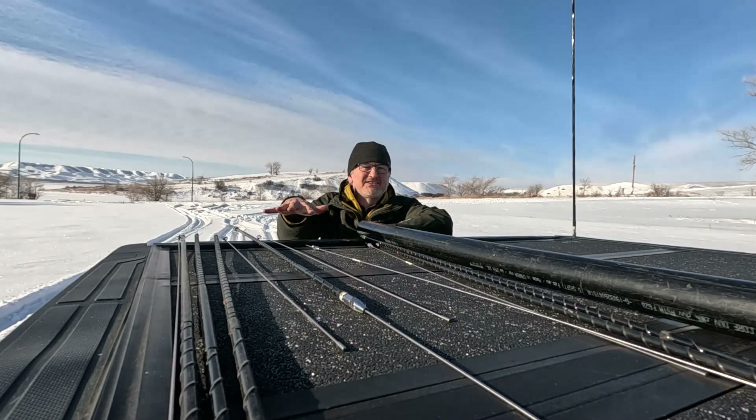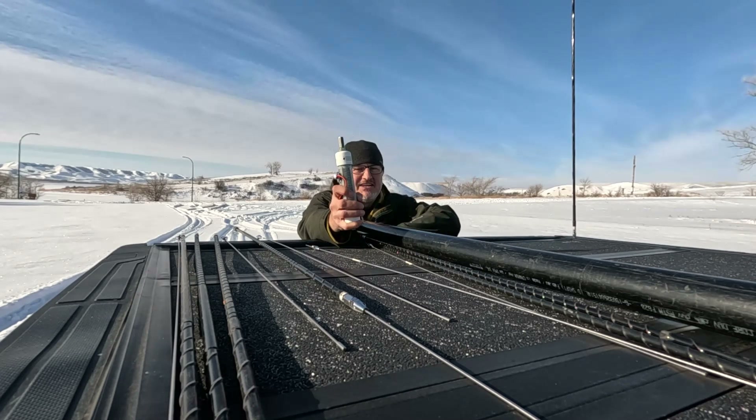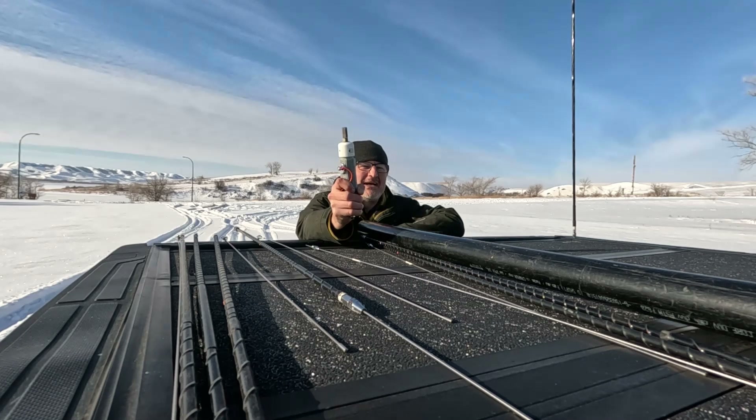What if I told you you don't need all these hamsticks to get on the bands? Wouldn't it be great if we only could use a few? Well, we can, using this. Now, this is my do-it-yourself loading coil. We're going to use this with the hamsticks.